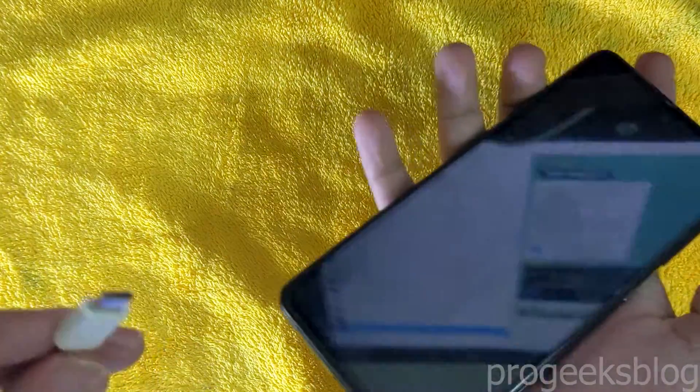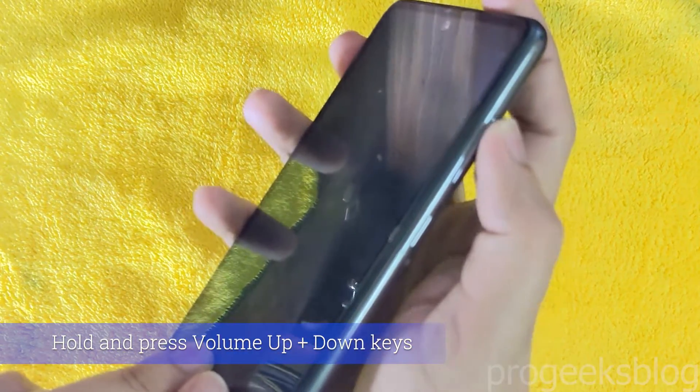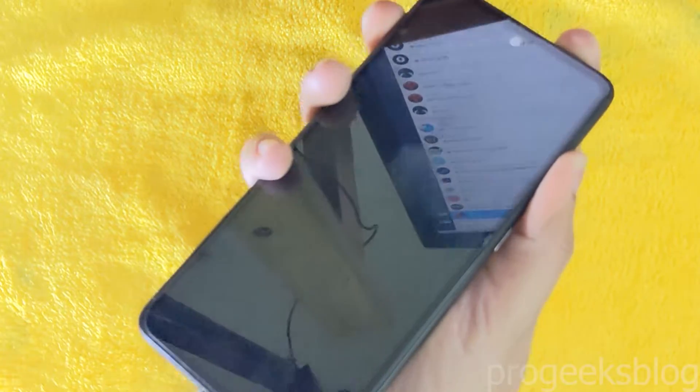Connect your phone to PC using a USB cable and hold the volume up and volume down keys together. Keep holding the volume up and volume down.